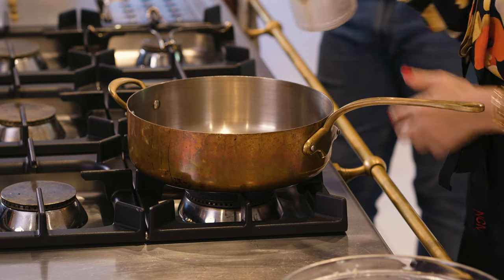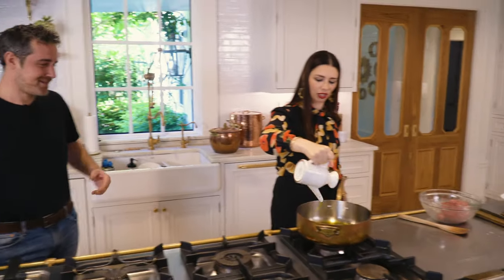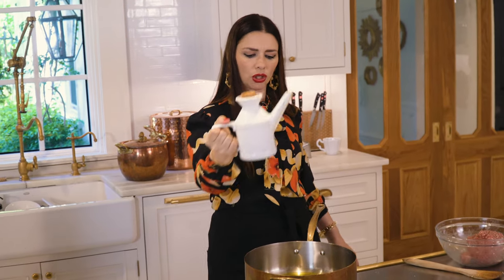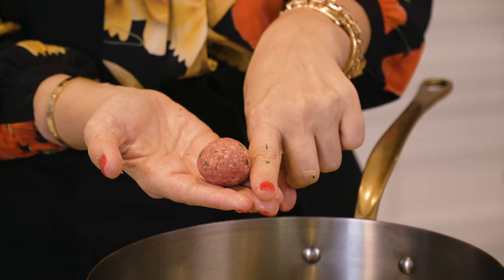There are two ways to cook these meatballs. I have a recipe on YouTube showing me baking them — I love that recipe because it's healthier with no frying. Now I'm going to show the version where I fry them. Let's add a drizzle — a large drizzle — of olive oil to the pan.